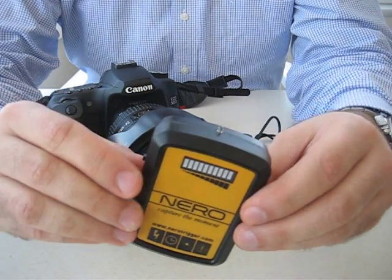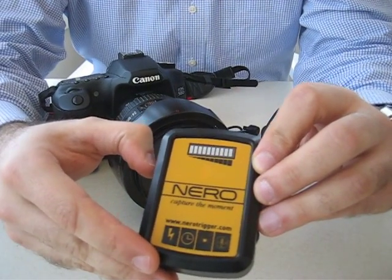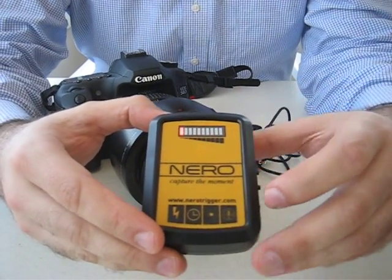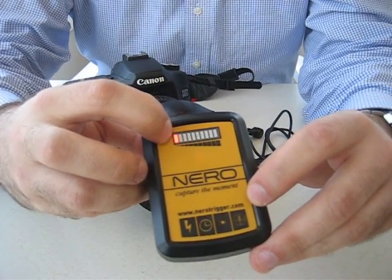Let me quickly show how to use the trigger. First, turn the device on. When you turn the device on, you will see that one LED is lit up — its default mode is lightning trigger mode.